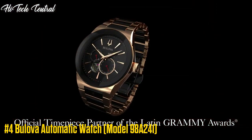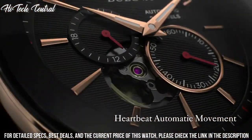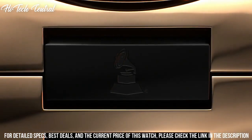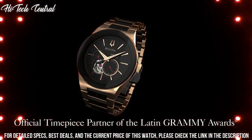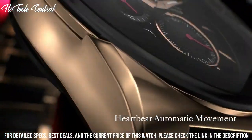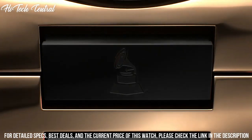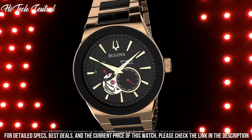Number 4: Bulova Automatic Watch 98A241. Dial type: analog. Bulova Miyota Caliber 8N24 automatic movement with a 42-hour power reserve, scratch-resistant sapphire crystal, transparent see-through case back, round case shape, case size 44.5 millimeters, case thickness 12 millimeters, butterfly deployment clasp, water-resistant at 100 meters (330 feet). Functions: hour, minute, second.